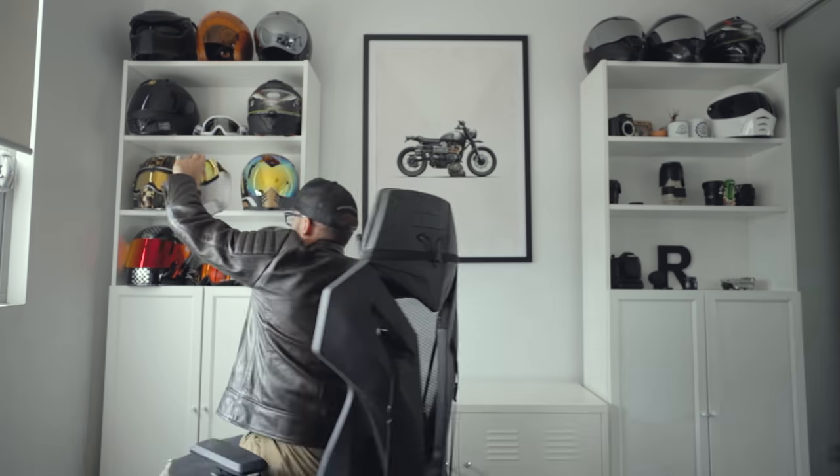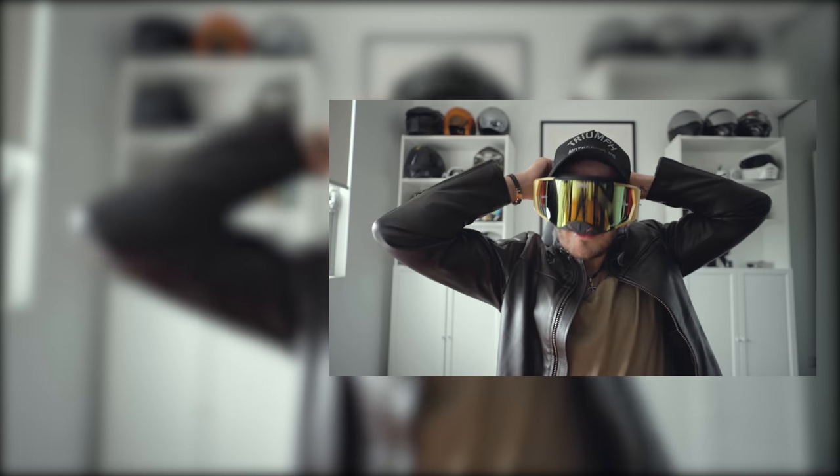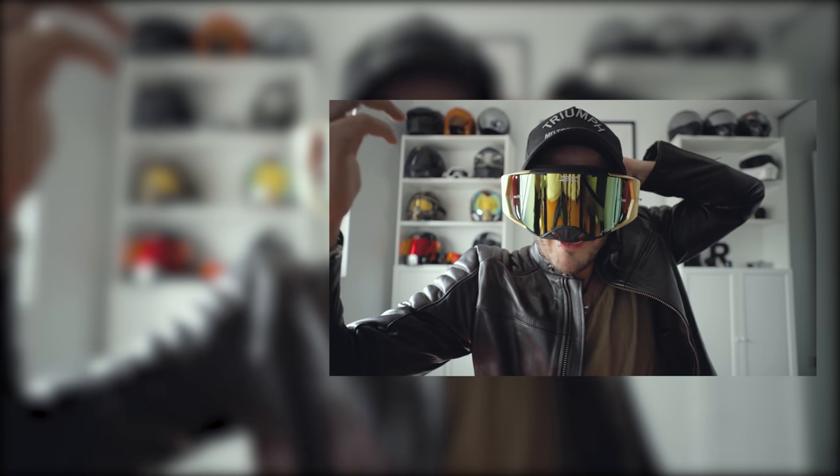Thank you so much for watching. I hope you liked this video — if you did, please drop a like and hit subscribe. The support goes a long way with the channel. Check out these new goggles that just came in from EKS Brand — I'm going to be doing a giveaway very soon for these.